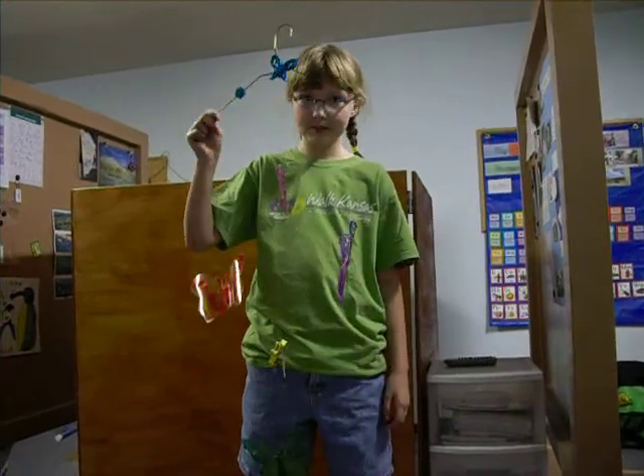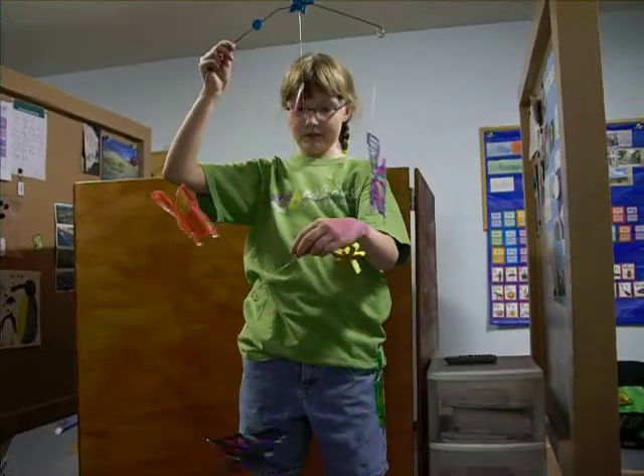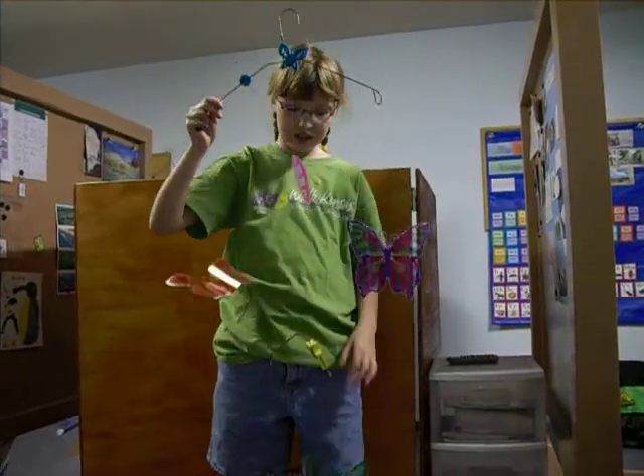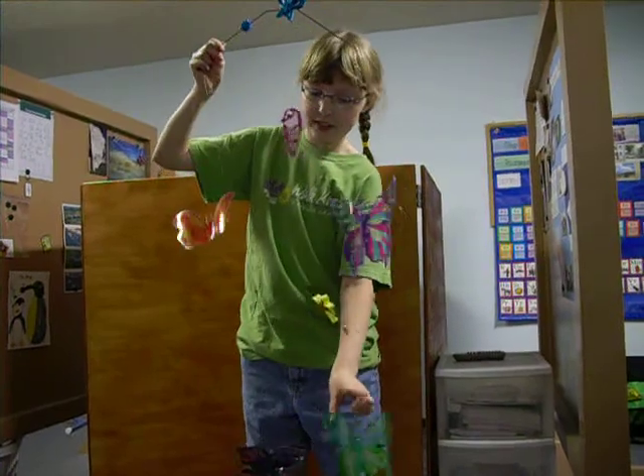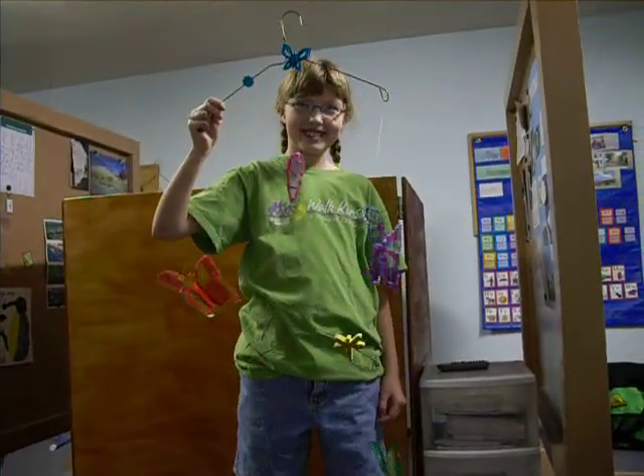Hold up the bottom part so I can see it. It is very cool. Did you have to do anything to make the wings curved like that, or is that just how they were? Mrs. Starbuck bent them for us. They look very nice. That's very cool. Thank you, Cosette.